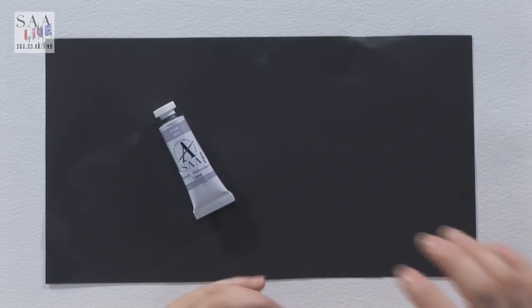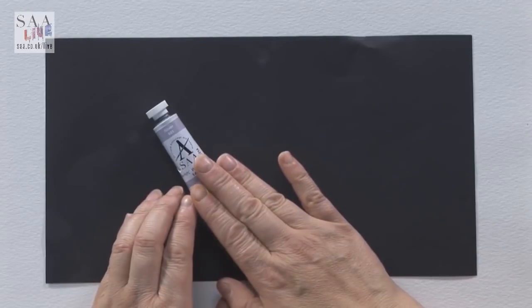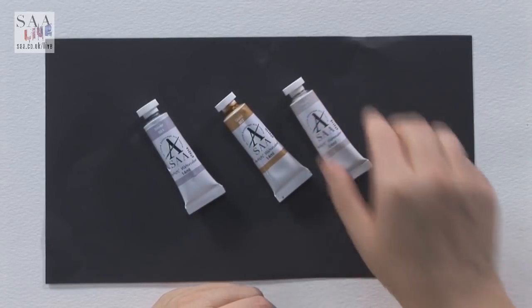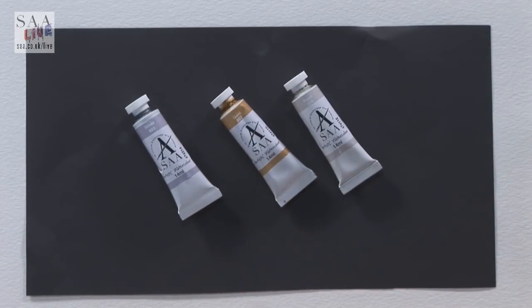Hello and welcome to another live demonstration. Today I want to talk about some really exciting watercolors. Previously I've talked about the silver watercolor - silver is a color which is really difficult to replicate and you don't often see it in a watercolor. So the SAA have made a silver watercolor with a lovely shimmer, and carrying on from that they've also introduced two new colors which are the gold and the pearl. All three have that lovely shimmer that adds that little bit extra to a watercolor.